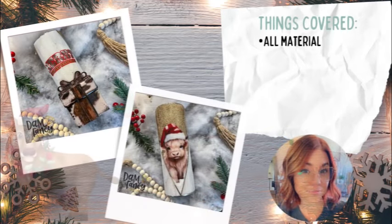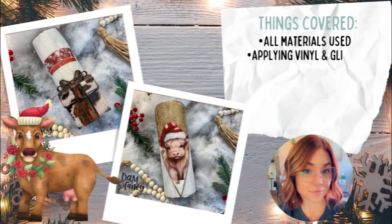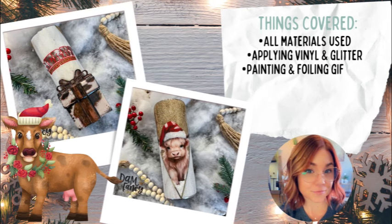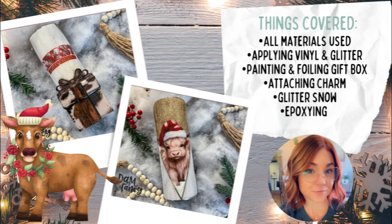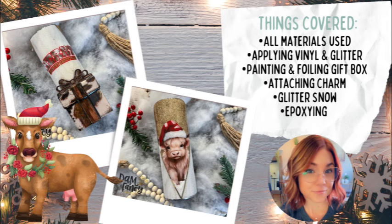Hey y'all, welcome back to my channel. My name is Donielle and I'm the owner of Damn Fancy Creations and the Drunk Flamingo Glitter. Today we are going to be using another fantastic tumbler charm from Cammie Page Boutique — this time the gift box tumbler charm — and turning it into this adorable cow print gift. Everything listed will be covered in today's tutorial. Make sure you hit subscribe and the notification bell, and check the description for all items and discount codes.